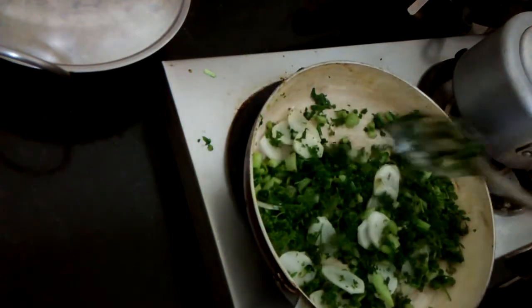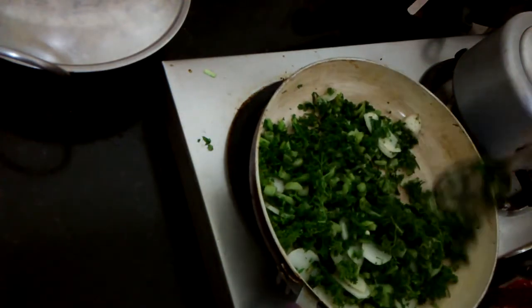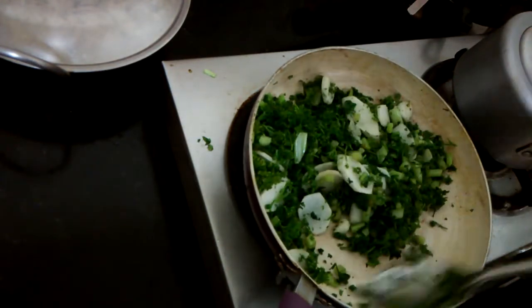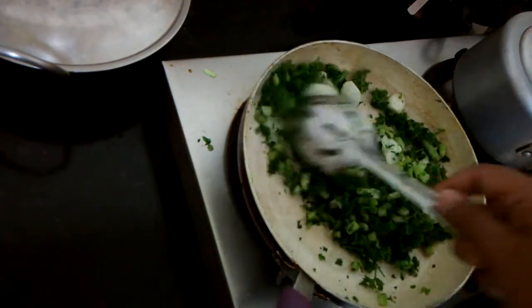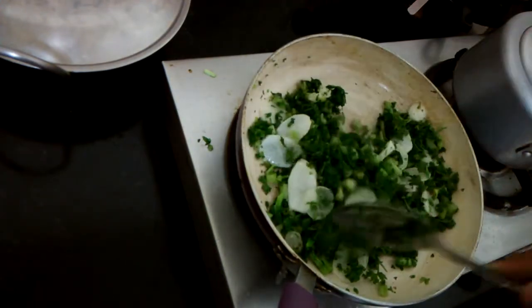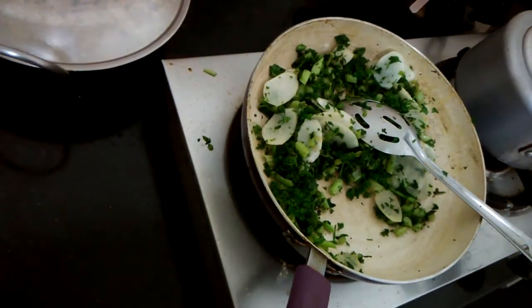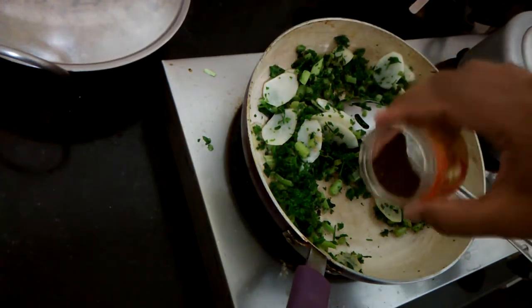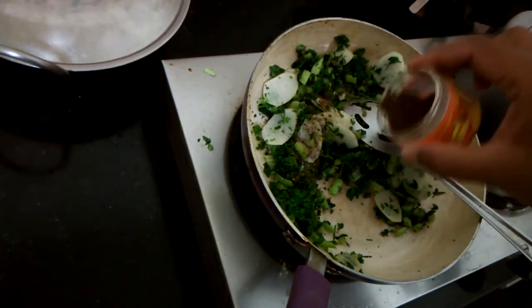Mix it up — you don't really need to cook the parsley because it's fine raw, but I'll stir it in for about a minute or two. It's a very light, summery kind of salad dish. Because I'm not a big fan of garam masala, I just add a little bit of my roasted pepper and cumin powder, because it gives it a nice flavor.